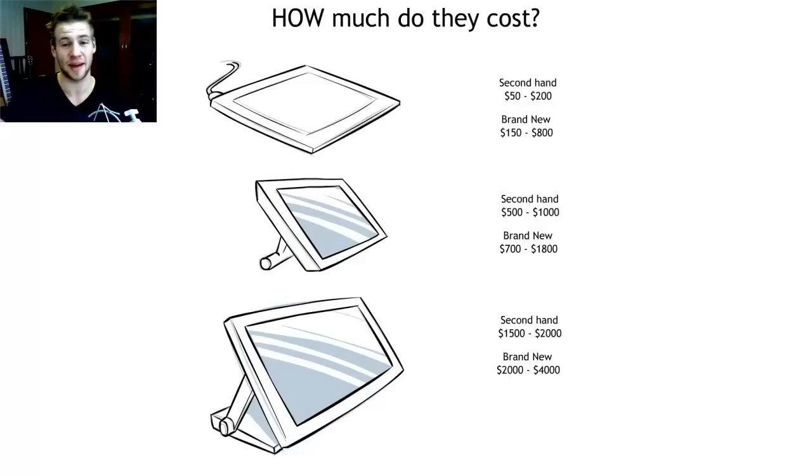Low-tier LCD tablets — these are about 14 to 17-inch tablets, roughly a 4x6 aspect ratio — can cost secondhand $500 to $1,000, and brand new $700 to about $1,800. Things like the Wacom 12UX can cost a bit more. And then our HD range — the really nice large monitor tablets — secondhand $1,500 to $2,000, and brand new $2,000 to $4,000.